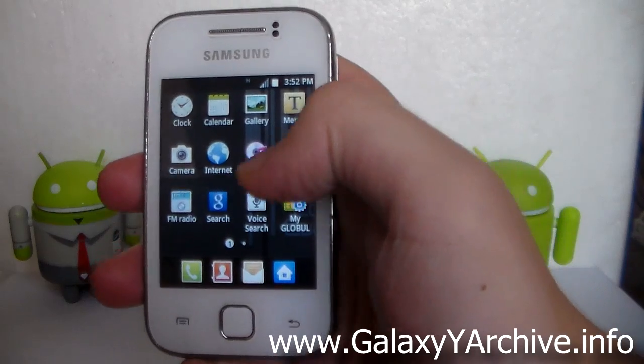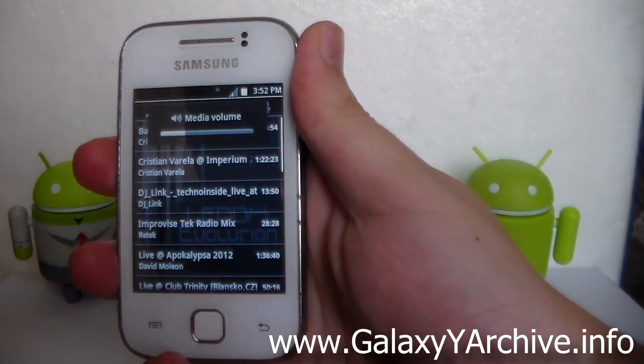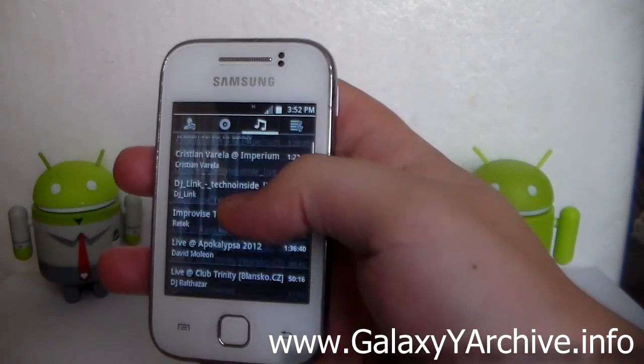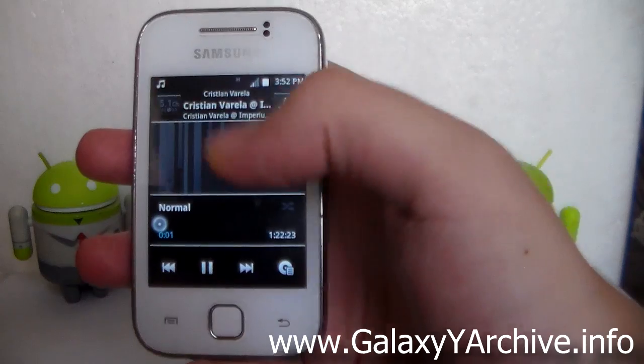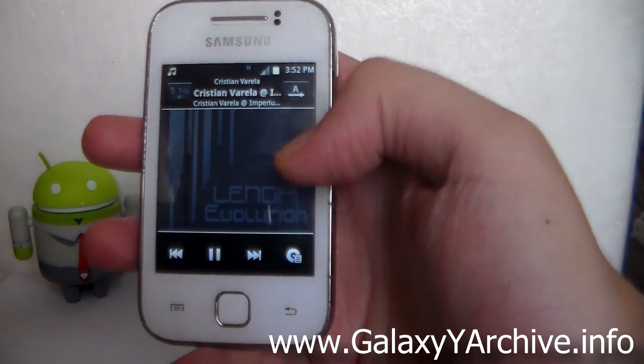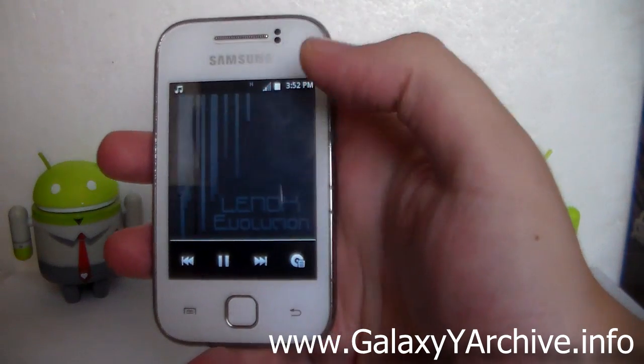We also need to take a look at the music player to see how it's themed. I'll start up a song — it doesn't really matter which one. This is the background it uses — it looks neat.